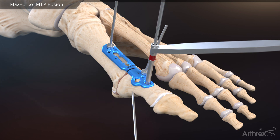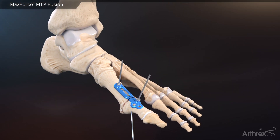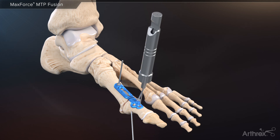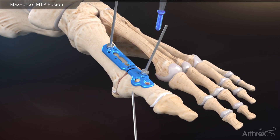Next, create a bicortical bone tunnel using a 2.0 millimeter drill. Measure, and place a 3.0 millimeter flathead cortical screw to compress the plate down to the bone. The new flathead cortical screws allow for a zero profile construct within the plate.